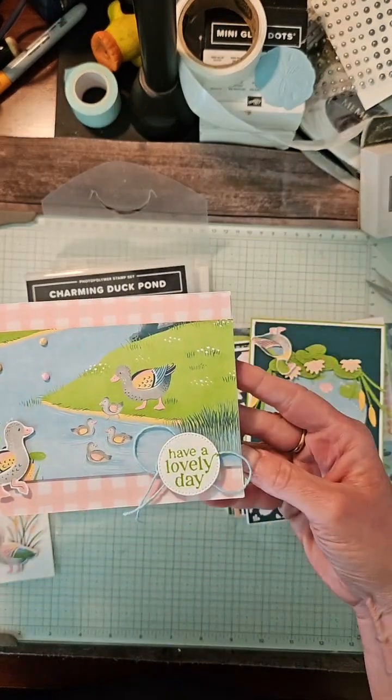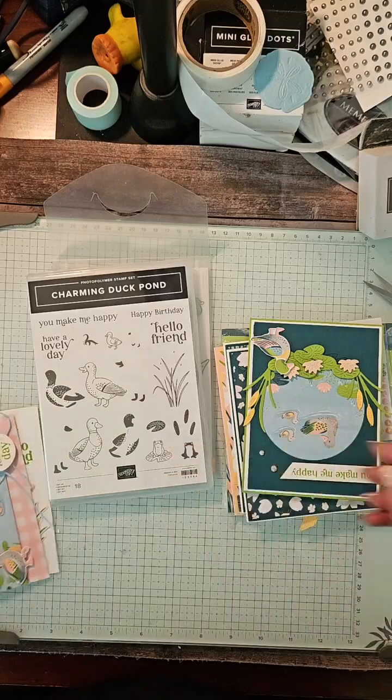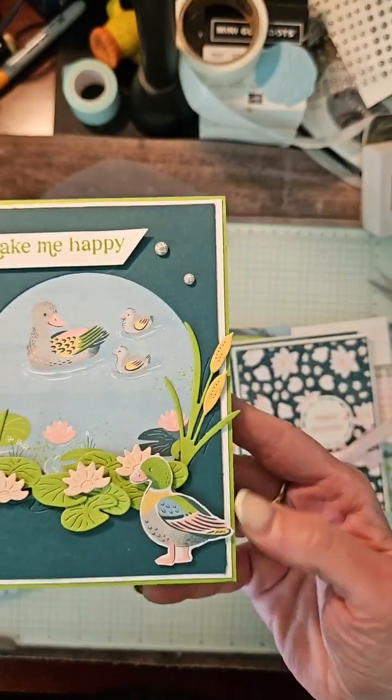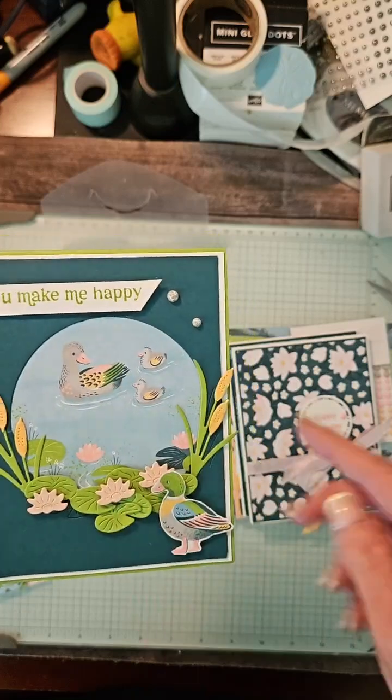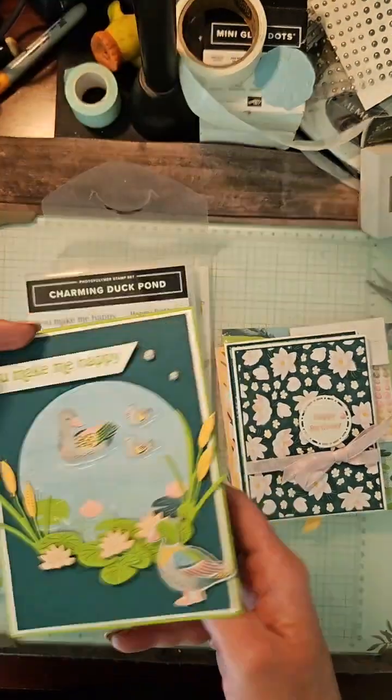I think this is like my favorite — 'Have a lovely day.' You won't get the measurements. This one is probably the most intricate. Look at all those beautiful die cuts you're going to get, and it's a great little family of ducks. 'You make me happy,' and you'll get the little accessory piece for inside.